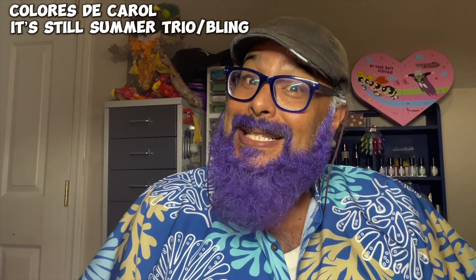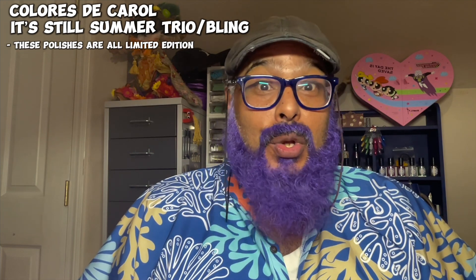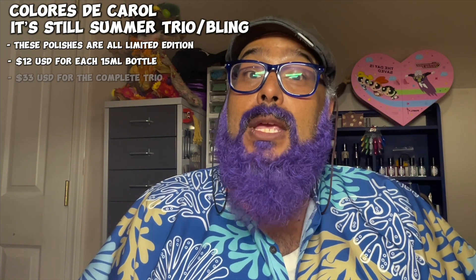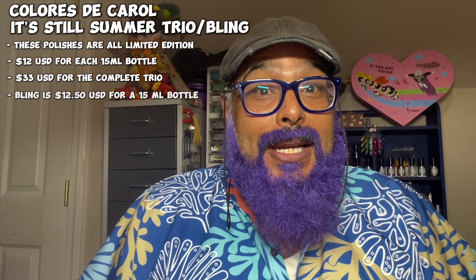So I say let's keep the summer going with this trio because I absolutely loved it. And Bling — forget about it, so sparkly, I loved everything about it. Now let's get to the pricing. This trio is a limited edition with only one batch made, so each of the polishes will be $12 for a 15 ml bottle, or you can get the full collection for $33. Bling is also limited edition and that will be $12.50 for a 15 ml bottle.